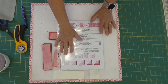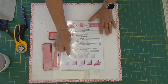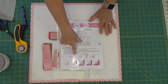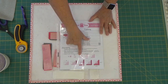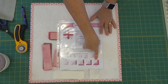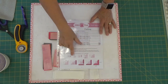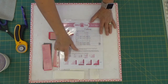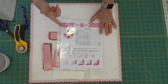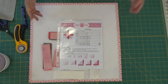One of the things that happens with a log cabin block is that if you're not square at one step, it just gets multiplied. By the time you get down to squaring up at six and a half inches, it's not close to where it needs to be. So I'm going to square it up step by step and give you the numbers as I go.